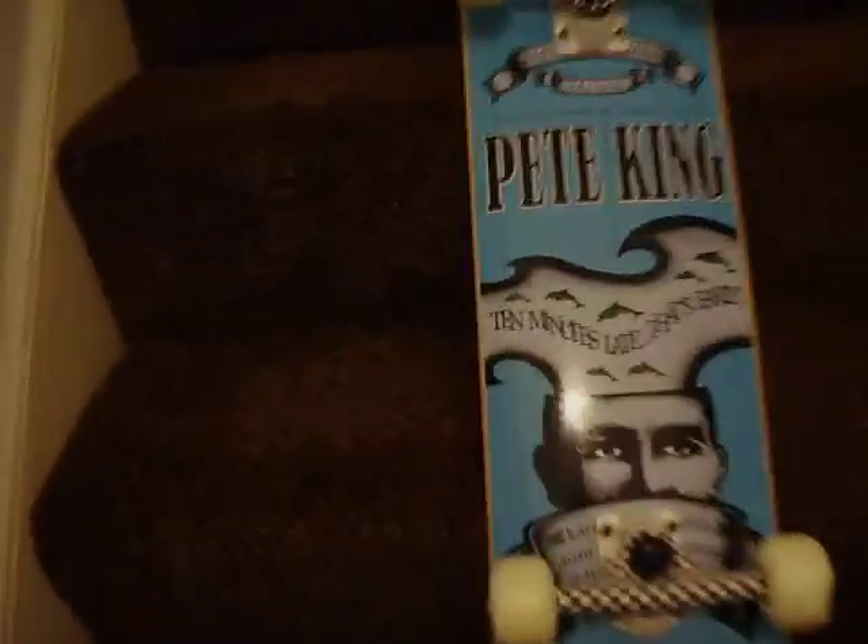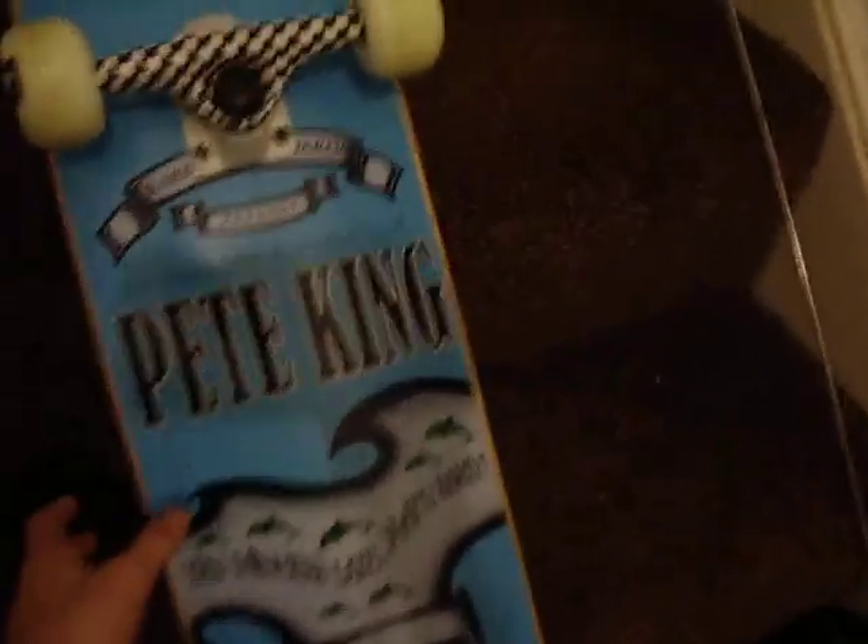This is my setup. I've got a 7 ply karma deck — 7 ply. It's really nice.